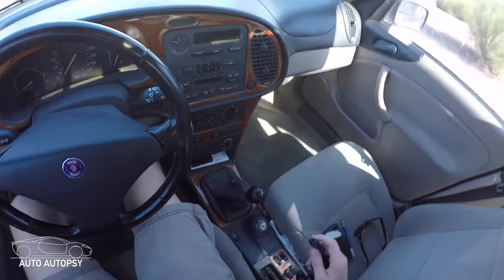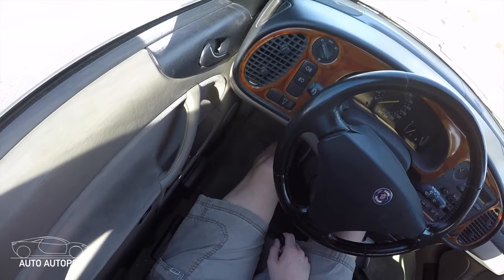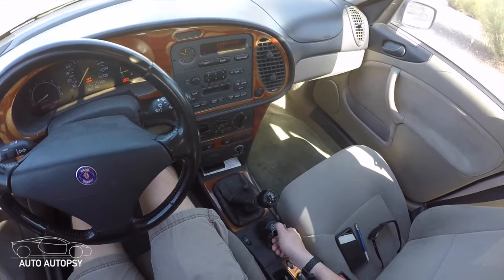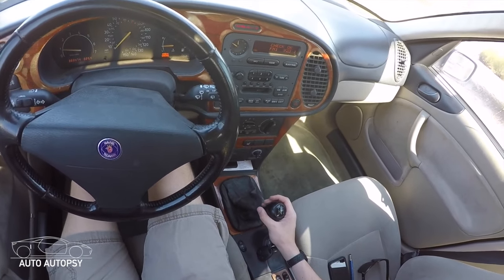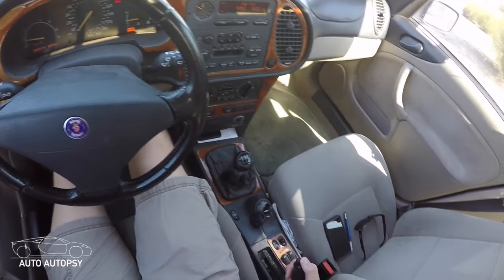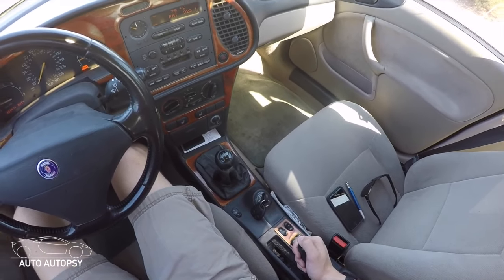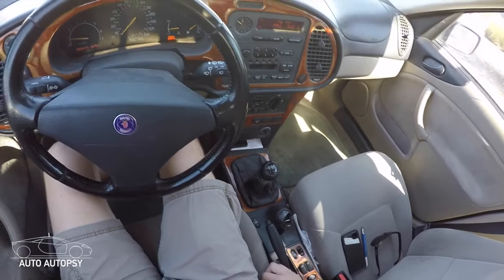Now you're ready to start the car. First, make sure your foot is all the way down on the clutch. Then key in the ignition and turn it on, keeping your foot on the clutch the entire time. Then you can go ahead and pop it into neutral and take your foot off the clutch. When you're parked or stationary, you always want your emergency brake on so you don't roll forwards or backwards. When you're ready to start driving, push in the button and release it.